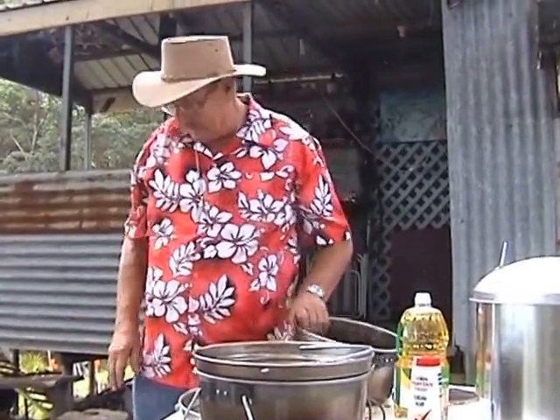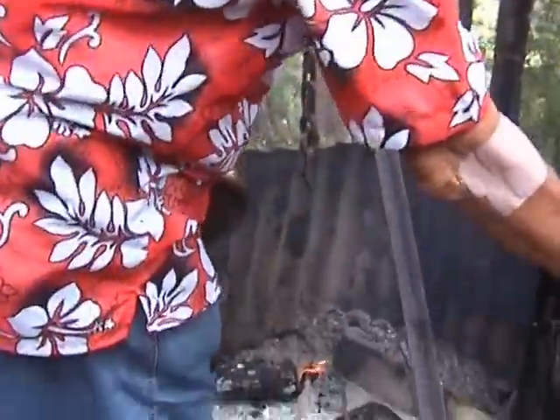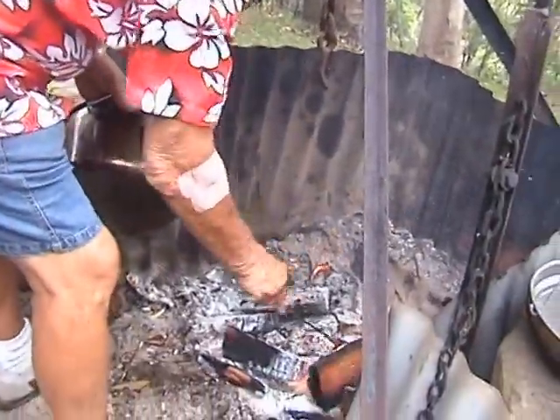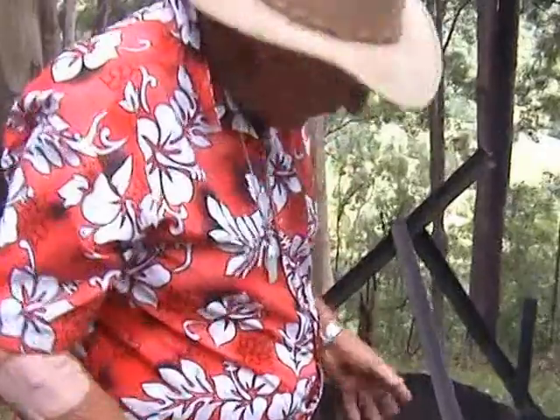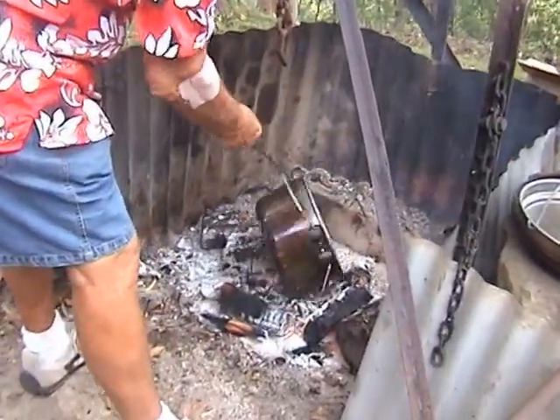Bill makes an excellent wok too. Now all we've got to do is take it to the fire. Sit it down there, cook. Don't forget the lid. We're just going to set that on there like that because I want to do the sides too. After you've done the sides all the way around, it's just a matter of pulling that up there like that.